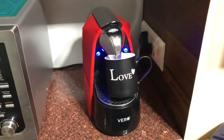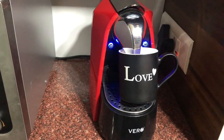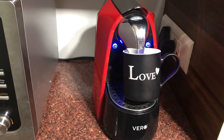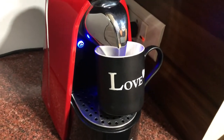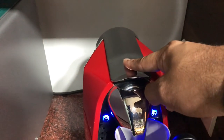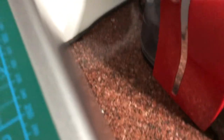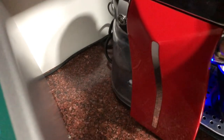This machine is basically meant to keep small espresso shot cups, but since my mug is a little bigger it's at a tilted angle. This compartment is basically where you put the coffee pods, and right at the back is the water compartment — the water container. You can see it's half filled, so I think we're good to go.